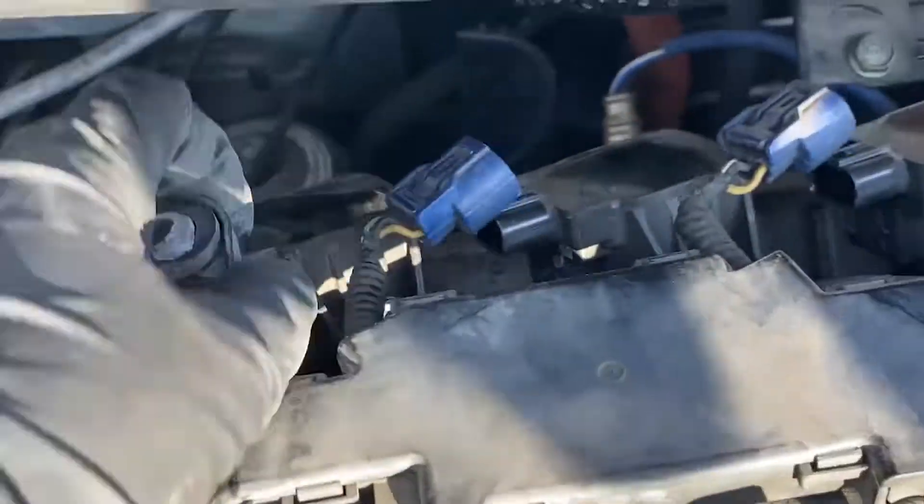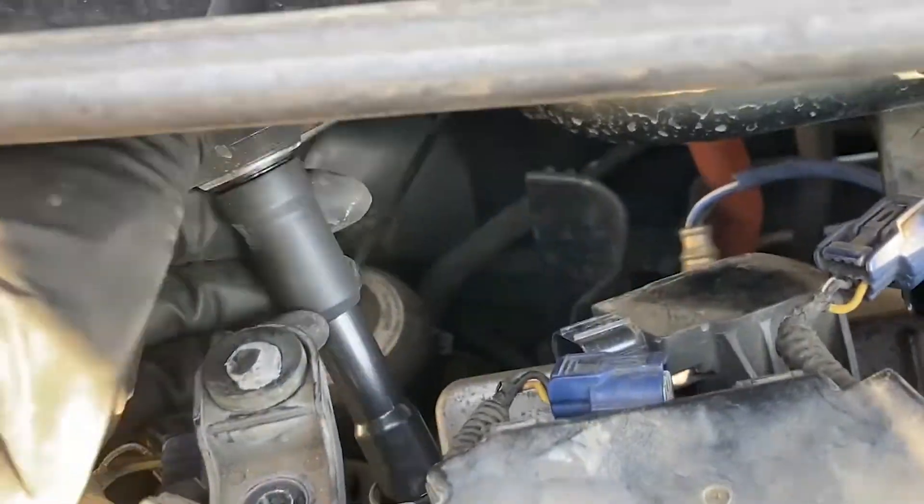You do not need to take the cowl off for this job, just be very careful of all orange wires.